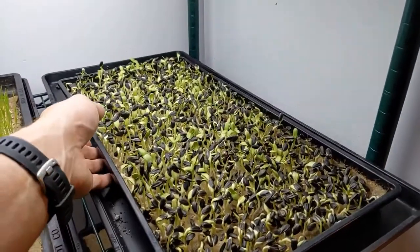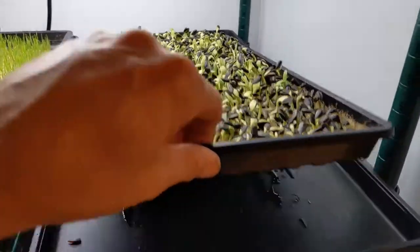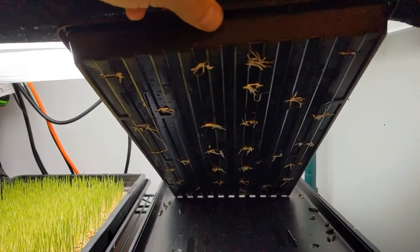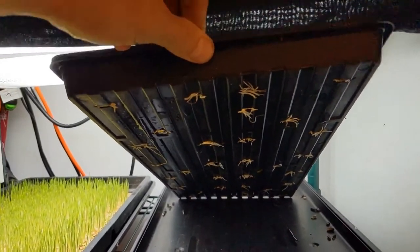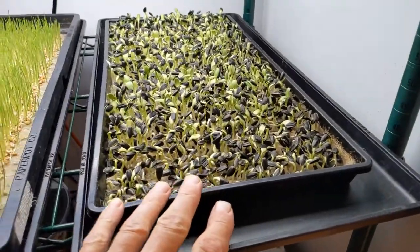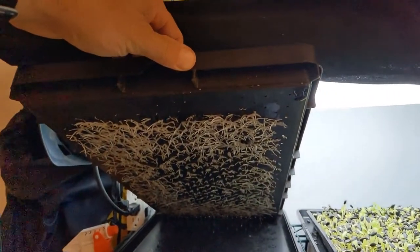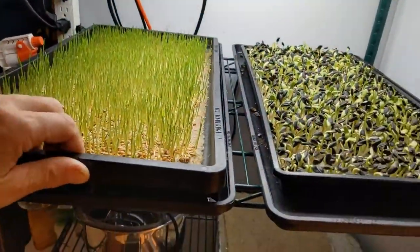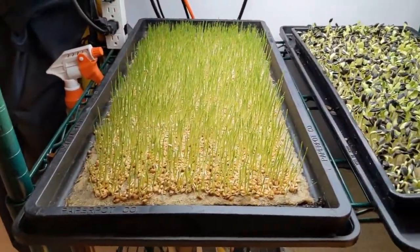I am leaving the heat mat on with the sunflower just during the day while the lights are on, and not seeing any issues with that one. We can take a look here — when we uncovered it we didn't have any roots coming out really, and now we do see that the roots are coming through the drainage holes. The 1020 tray has much fewer drainage holes than the paper pot tray, which has them very uniformly, so the roots have a lot of places they can go through. In another trial I should do the wheatgrass in the 1020 tray and the sunflower in the paper pot tray.